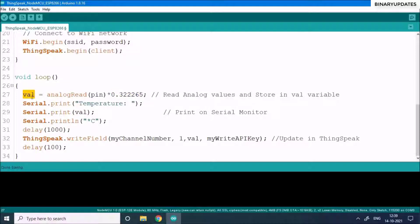The temperature value is stored in 'val' and printed to the serial monitor. After a one-second delay, the function 'ThingSpeak.writeField()' is called. This function from the ThingSpeak library pushes data to your channel using the unique channel number and Write API Key. The temperature value is sent to the ThingSpeak server on every call.